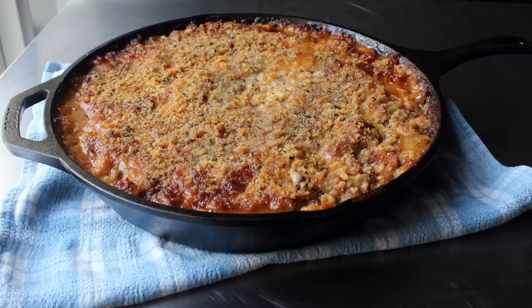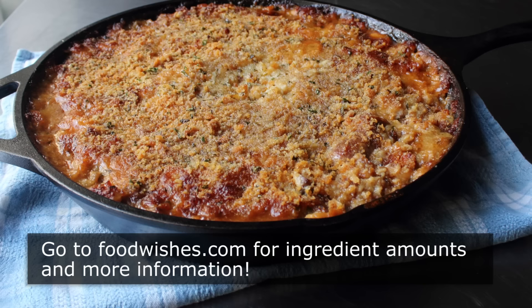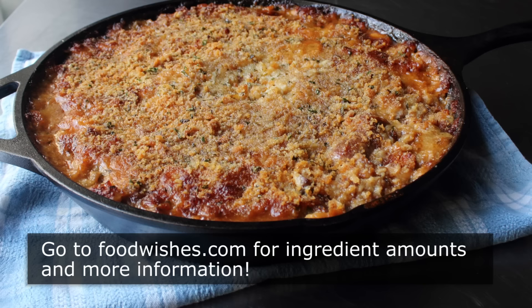That's it — Cassoulet. Yes, it takes a long time, requires a ton of ingredients, and almost as many steps. But once you make this and taste it, it's all going to make sense. I really do hope you give this a try soon. Head over to foodwishes.com for all the ingredient amounts and much more info as usual. And as always, enjoy.